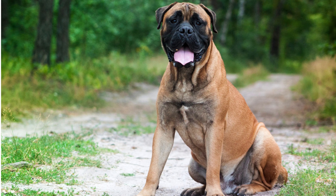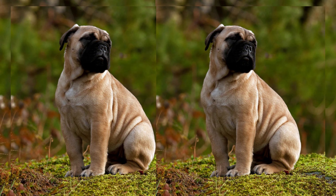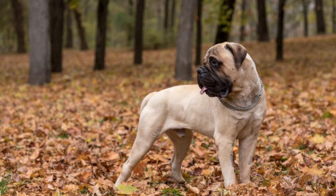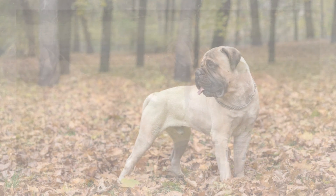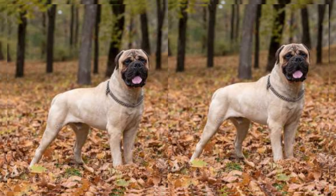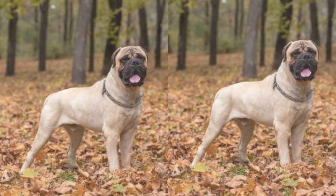One of the Bulmastore's most endearing qualities is their loving and affectionate nature. They are known to be great family dogs, always eager to please their owners. These pups are also protective, which makes them excellent watchdogs. Bulmastores are gentle giants with a heart of gold.